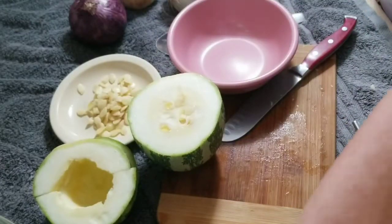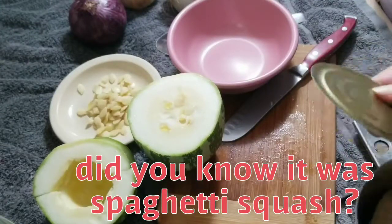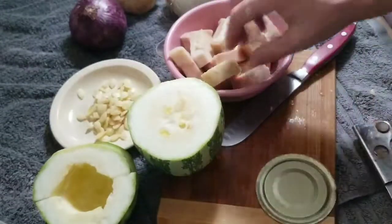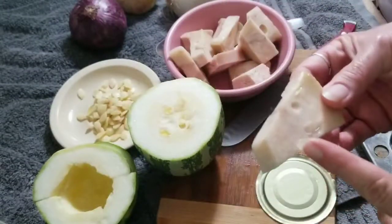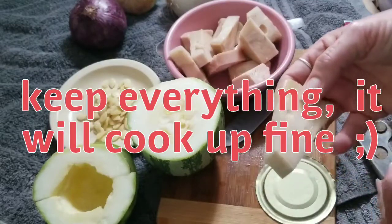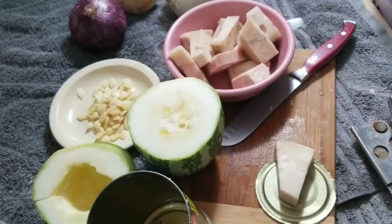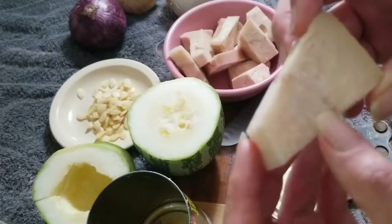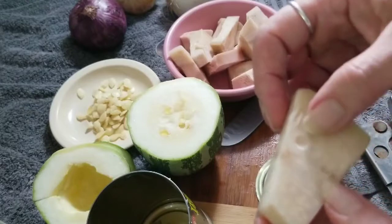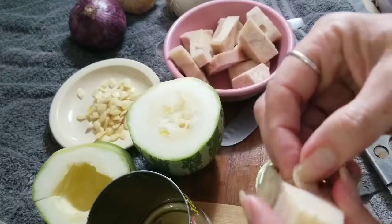Dump out all the brine and get the young jackfruit — that's the kind you're supposed to get. I've seen it in syrup; that's the sweet stuff, don't get that. You can see this part is like the core area, and then you have a little seedy part. I used to cut out the core because it cooks up differently than the fleshy part, and then you have these little seed pod things which also have a different kind of texture.